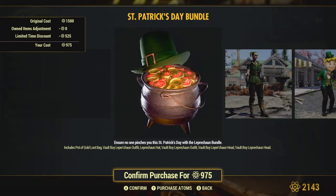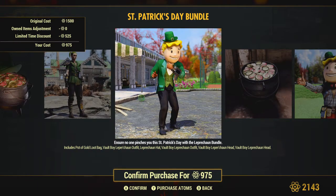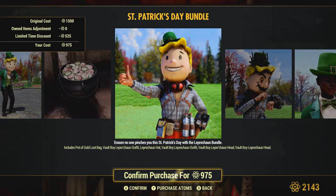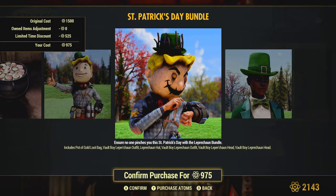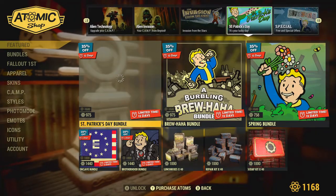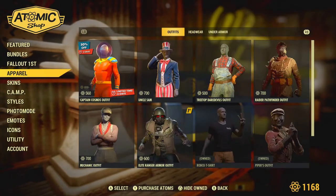The Leprechaun Bundle includes the Pot of Gold loot bag, the Vault Boy Leprechaun Outfit, the Leprechaun Hat, and the Vault Boy Leprechaun Head. So we got the outfit, the nice hat, and the head. That's the pot of gold drop bag right there, and there's a cool-looking head. Let's get it.